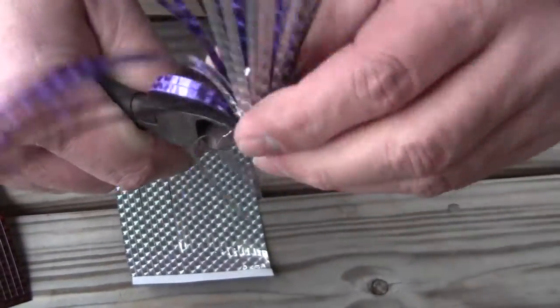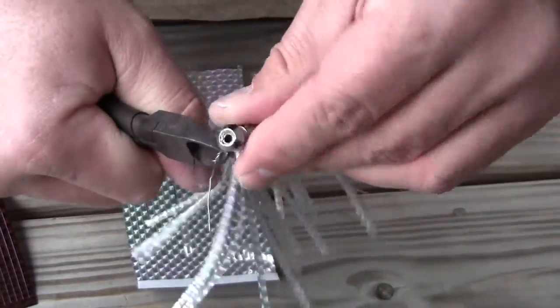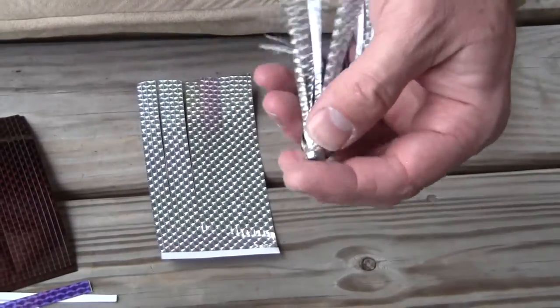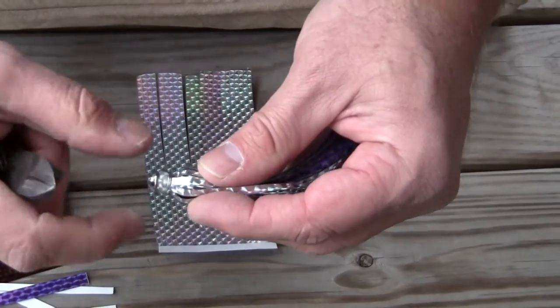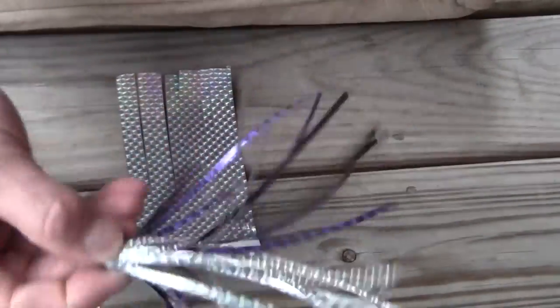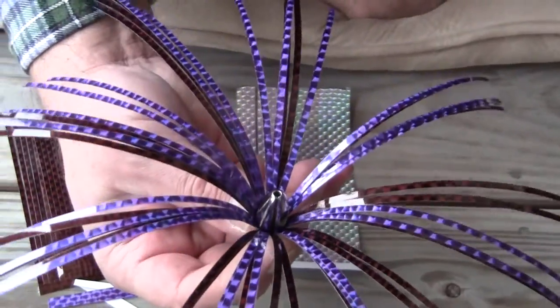We're going to go ahead and twist it, then take a pair of cutters. Once we've got it down just right, we're going to cut that off even. These are designed so that it cuts off flat. If there's any tag end left at all, you can see it sticking up — we'll take our pliers and mash it down. Right there, we have made a very effective lure that's going to catch anything that swims out there.